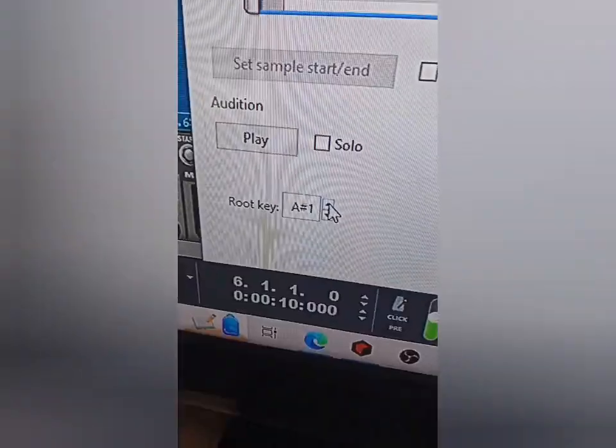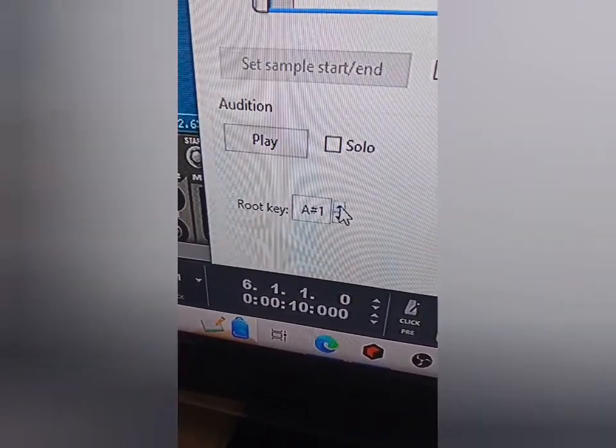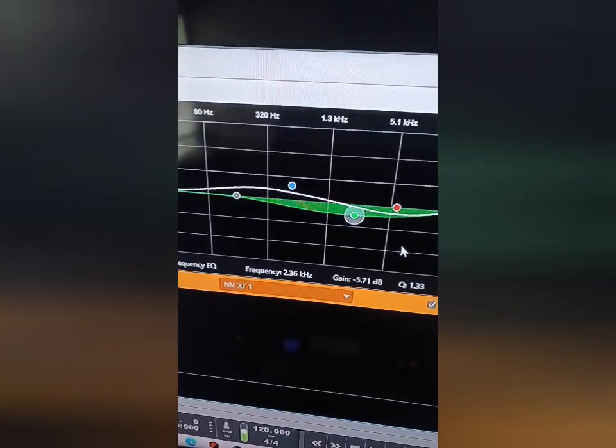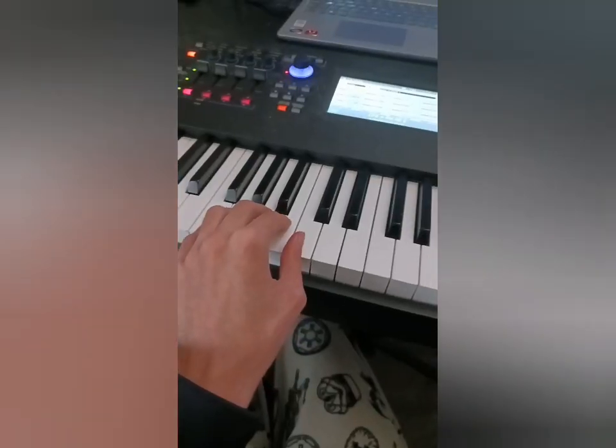Let's try and keep this going as long as we can. Let's crop the sound and add the root key to A sharp. Let's run this through an amp — it's an electric guitar, of course it's going through an amp. Why do I say the same thing every time? Let's turn up our low mids and turn down our high mids. Let's add some reverb — now we've got an electric guitar.